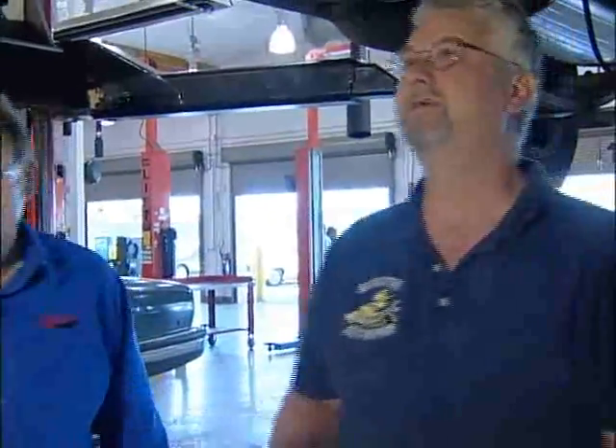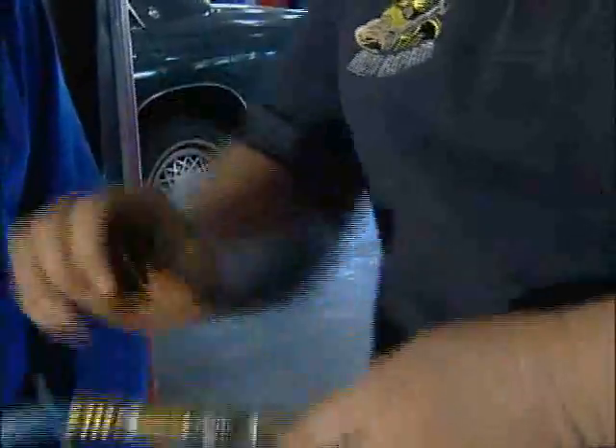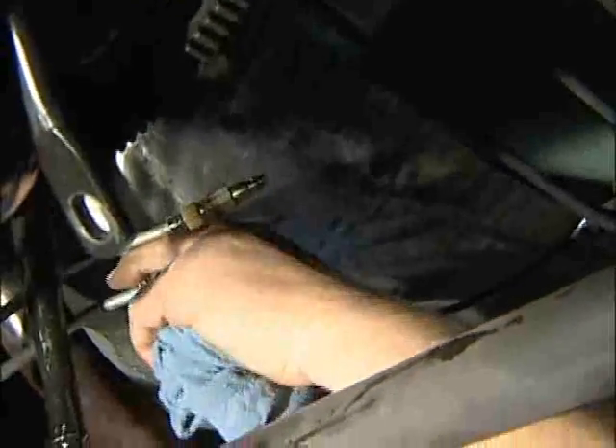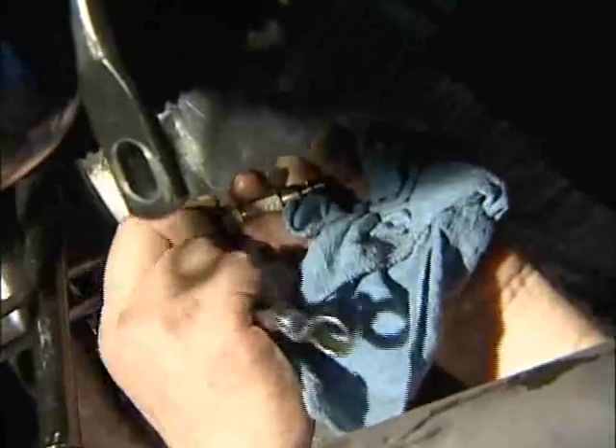Thank you to Jim for allowing us to shoot this sequence here at Chabot College. Jim is going to go ahead and complete the rest of the operation — he'll disconnect the cooler lines and put it together. Thank you from G-TECH for allowing us to come today. Snap your lines off, then use your connector and connect both lines back together so they won't spill on the floor. Lay them on the handle, take your two wrenches, disconnect your fittings, and put them back in the case. Now we're ready for the next job — this one is complete and the cooler is clean.